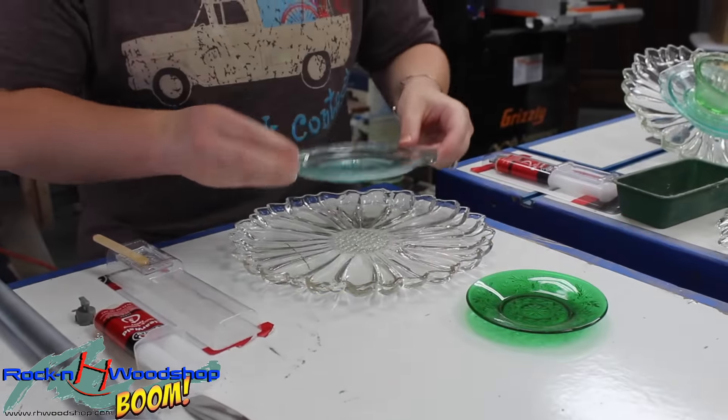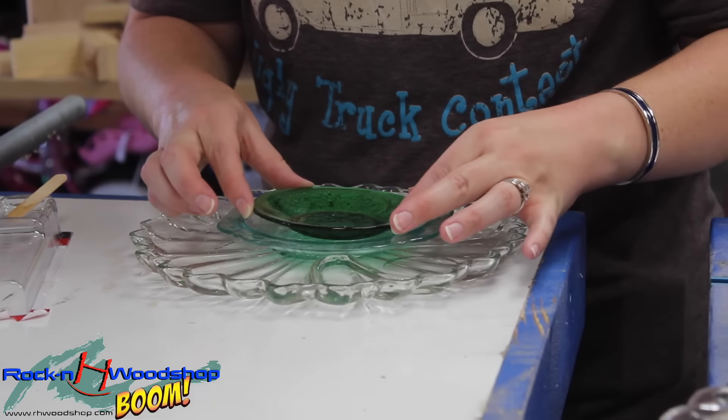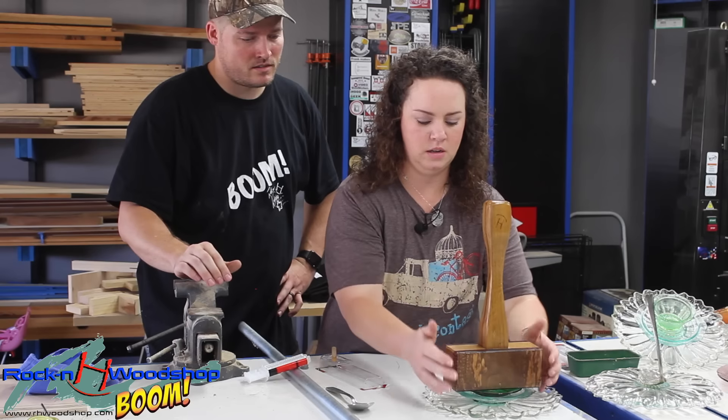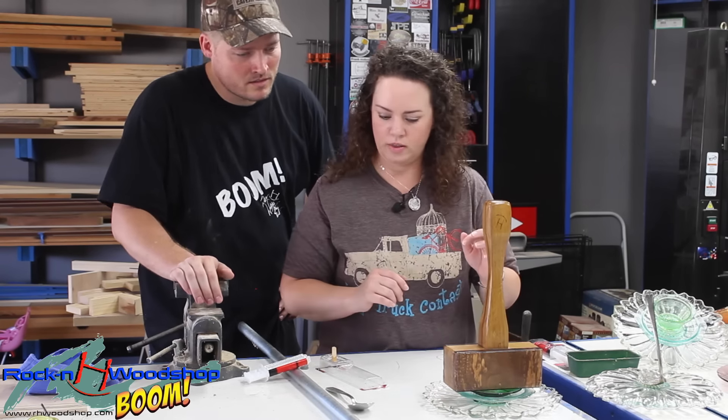So I've got my three plates glued together, but I want to put some weight on them and set them aside so that they will glue nice and strong. So I'm going to set Drew's handy dead blow mallet on there.